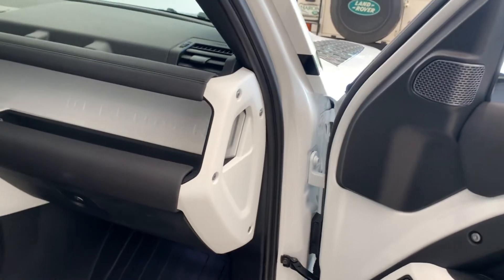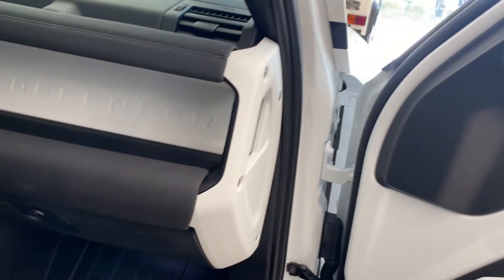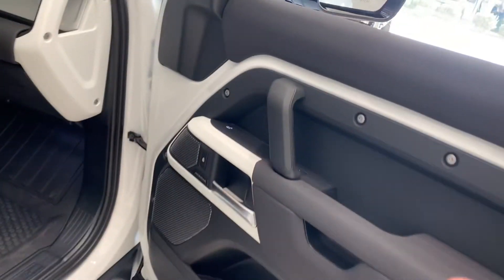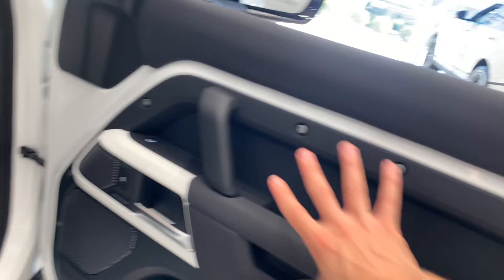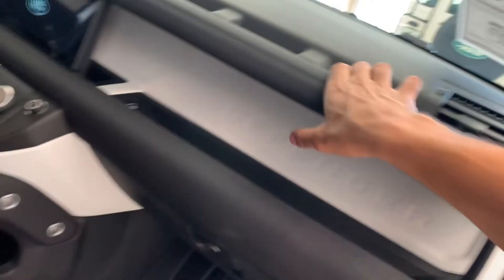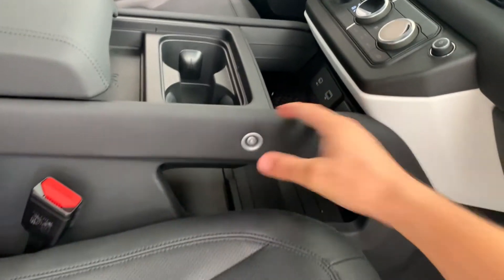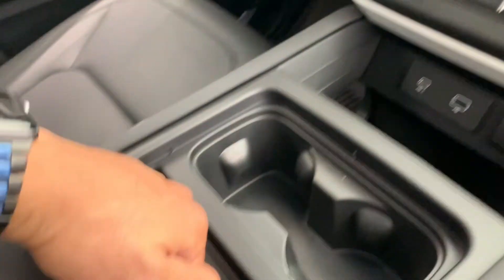This car has handles everywhere to grab because you're going to be off-roading with it — the last thing you want when off-roading is nothing to hold on to. Land Rover Defender has solved this for you. You have this rugged handle area right here that you can grab, and here, and here — a really cool touch.